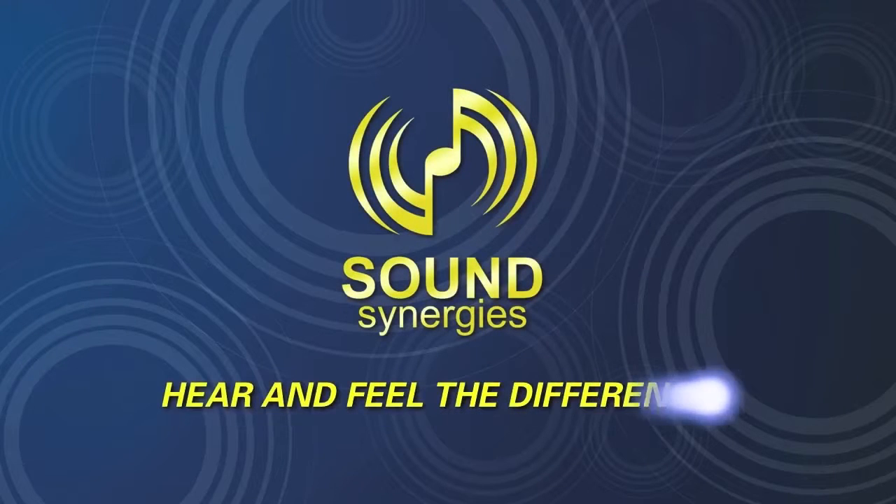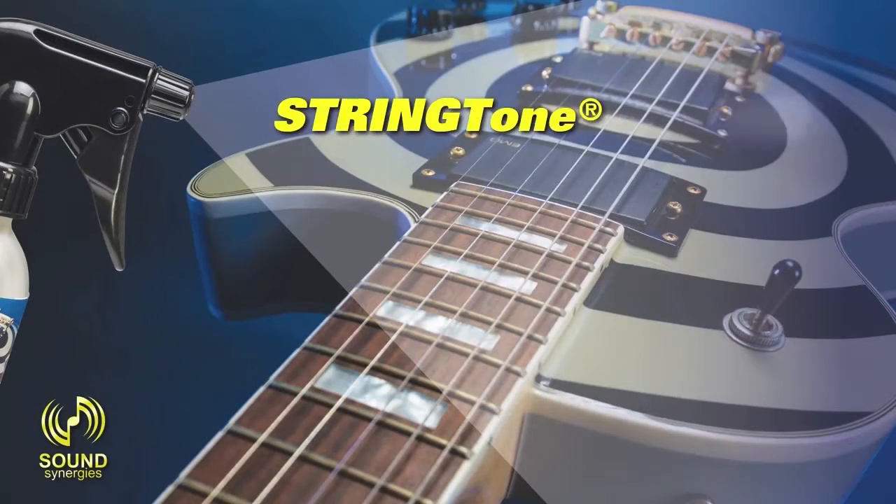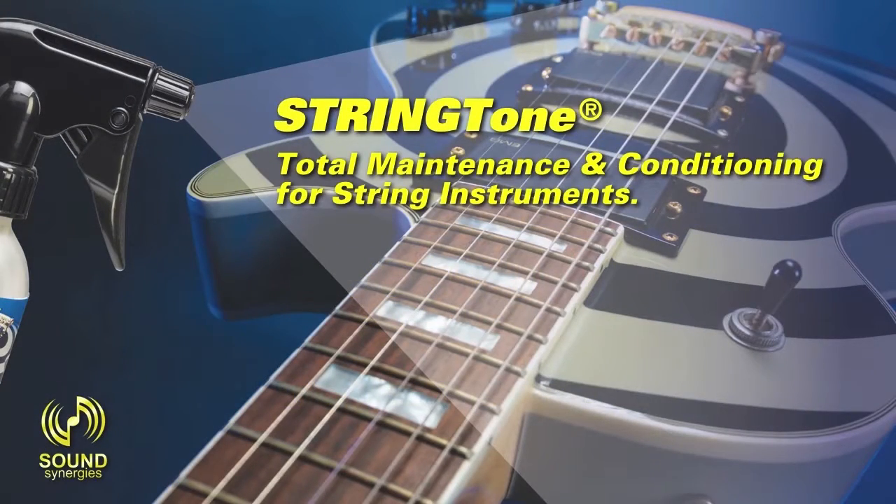Sound Synergies. Hear and feel the difference. String Tone — total maintenance and conditioning for string instruments.